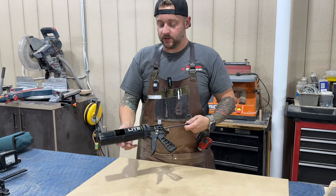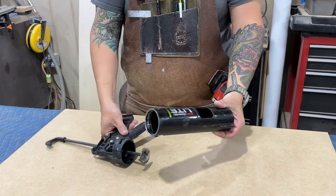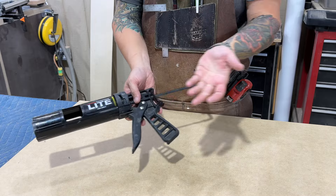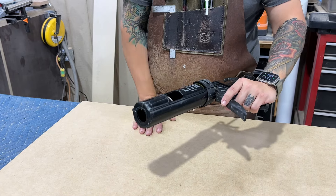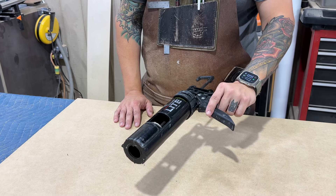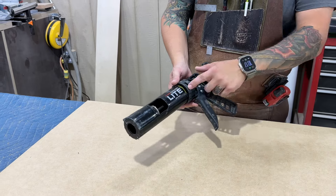Here's my favorite caulk gun. This is a Tajima Convoy Lite. A little bit different than most caulk guns in that the barrel is actually removable — you put your tube of caulk in there and lock it in. It's very light, as the name implies. Very nice in terms of the dripless feature, so it doesn't continue to drip out after you let go of the trigger. We use this for caulking everything in at the end, no matter how tight your scribes are. If you're doing painted cabinetry, you always have to caulk everything in. I highly recommend this caulk gun.